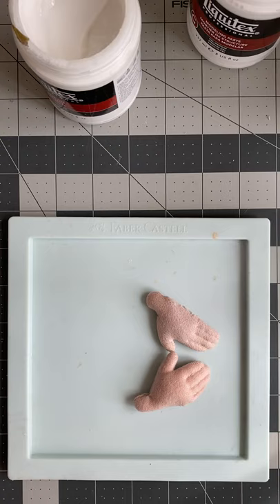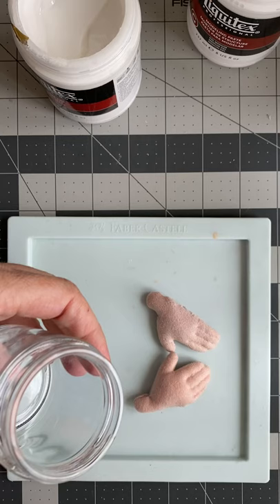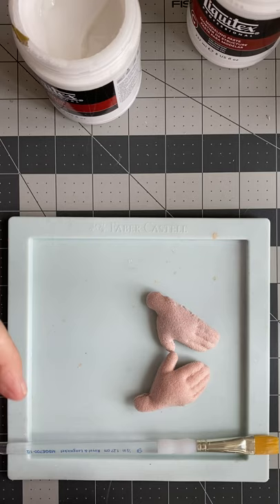Obviously one other thing that you need is a jar or something to put the mixture in, and you'll need a brush. Depending on the size that you're painting, you can use a smaller brush or a larger brush. For the hands, either one is fine.